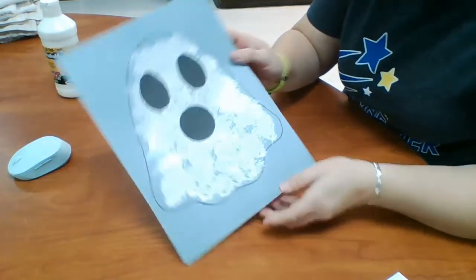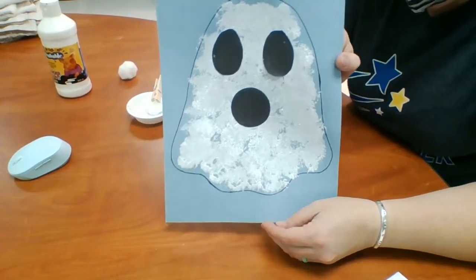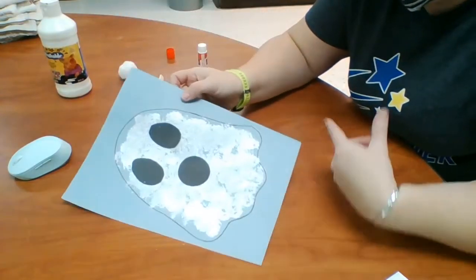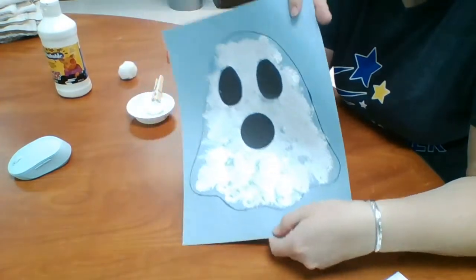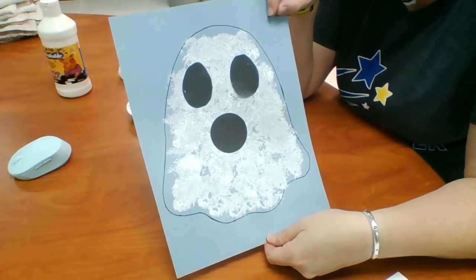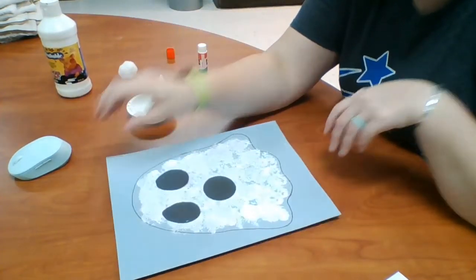And there you have it — you have a pom-pom ghost. Now as the kids do it, you don't have to have it this full. That's kind of why we made the outline so that people knew exactly what it was. If there's not a lot of paint in there because they just don't want to, or you're getting tired of helping them with it, that's fine too. Whatever works.